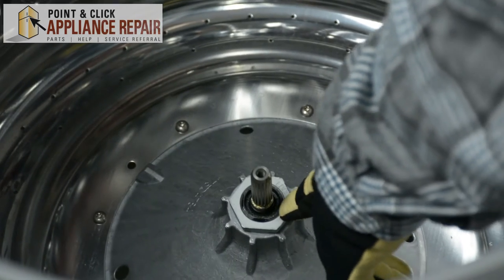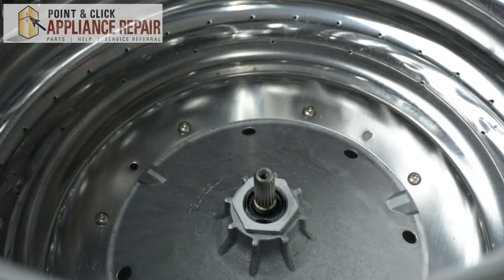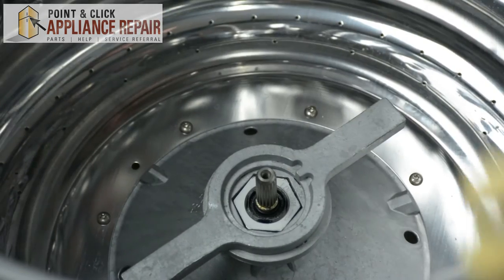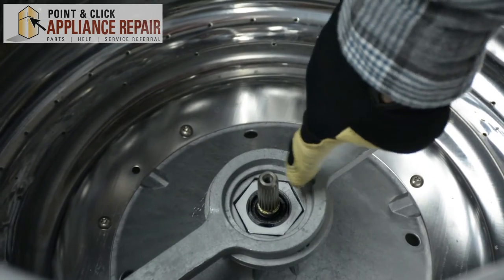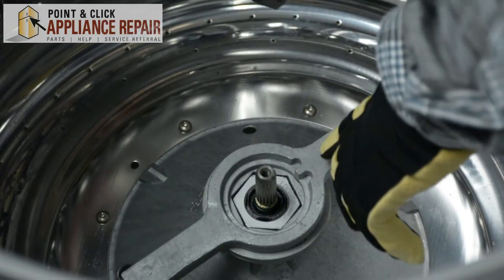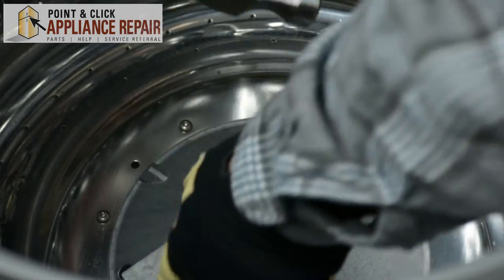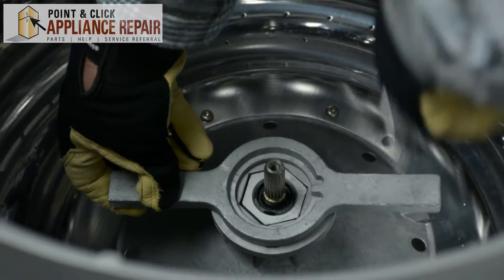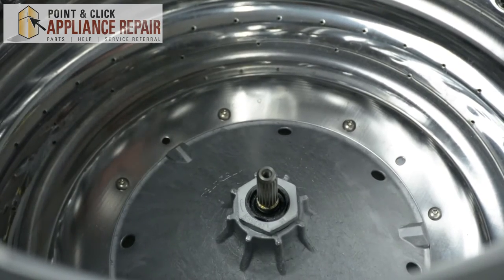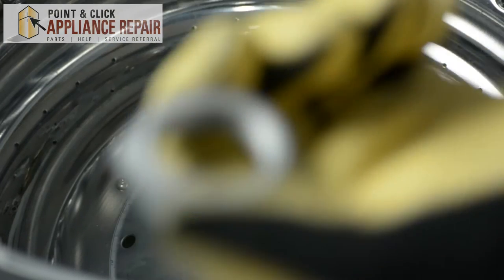The hub nut is going to be located right here. To remove the hub nut, we're going to need a spanner wrench — fit that around the hub nut. You'll notice that the nut stays loose in one direction, so using our hammer, we're going to hit the spanner wrench to loosen the hub nut. Once it's loose enough, we're just going to use our hands and pull it out.